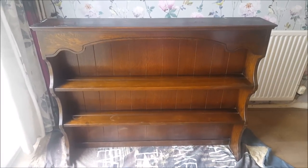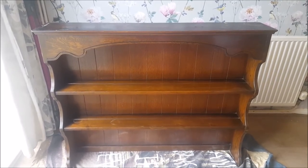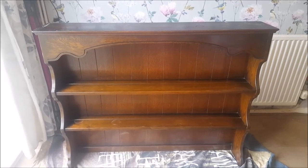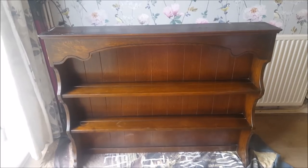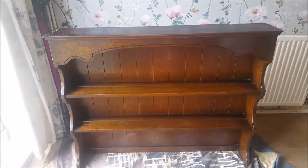To start with we have separated the top part from the bottom part and we're going to paint the top part of the dresser. I've gone over it with some sugar soap just to wash and clean it down. Once that's dry I'm going to start with the Annie Sloan paint.